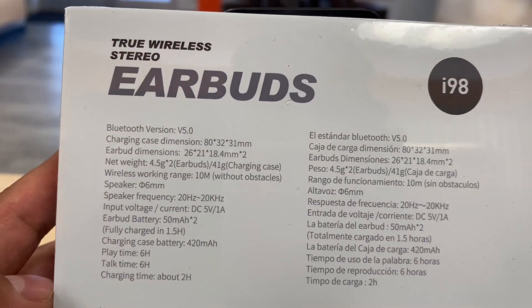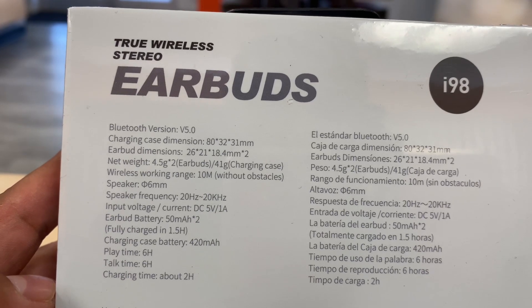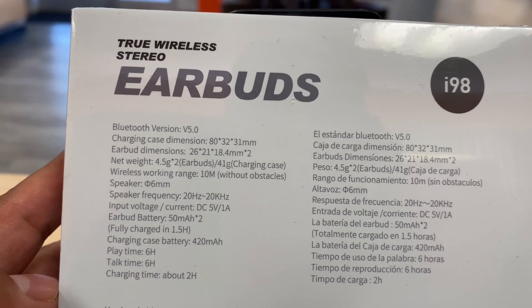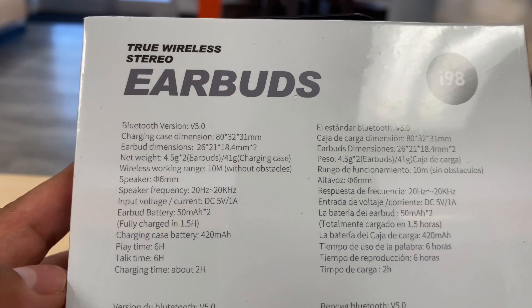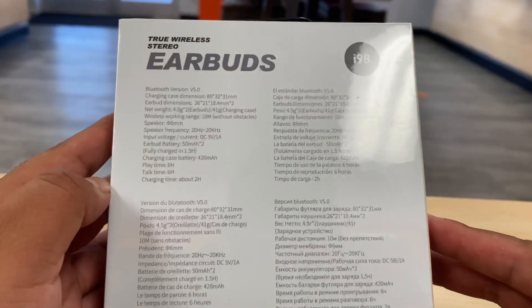It tells us this is Bluetooth version 5.0, with a playtime of 6 hours, charging time about 2 hours, and talk time about 6 hours. Very nice.